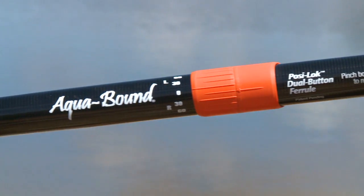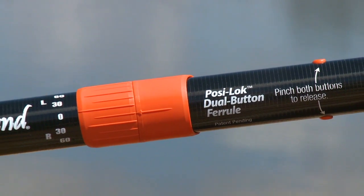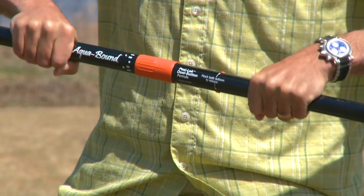I've used Aquabound paddles for over 15 years and I couldn't be more excited about the new Posi-Lok ferrule system. It's quick, it's simple, it's bomb-proof, and with no metal parts you'll never deal with rust. Simply choose the feather you want on the paddle, click it together and you have a solid no-wiggle connection. For more information on all of Aquabound's great paddles, visit Aquabound.com.